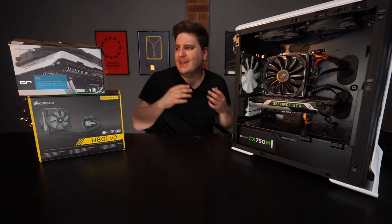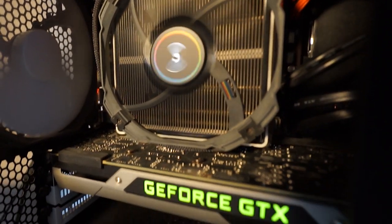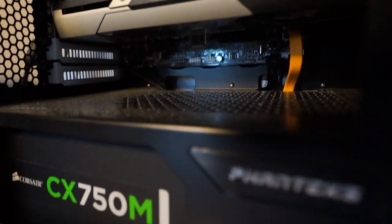Now what I've got in my system already and it's been in there for quite some time — it was a review piece that was sent to me a year and a half, maybe two years ago, something like that — which is the CryoRig C1.